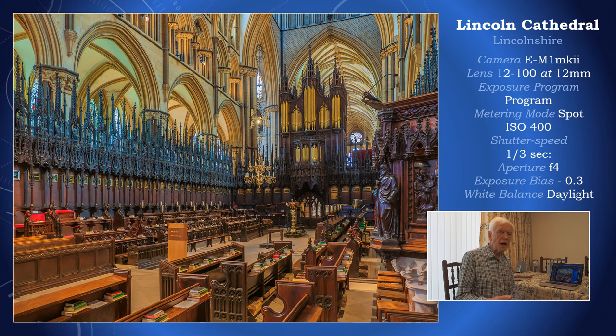Perhaps the most valuable area of low-light photography for me is inside churches. I've had to bump up the ISO to 400 — it was quite dark in the choir area of Lincoln Cathedral. The shutter speed was a third of a second and the use of tripods was not encouraged, so I'm hand-holding yet again, with the wonderful image stabilization offered by the 12-100 Pro lens and the E-M1 Mark II camera.